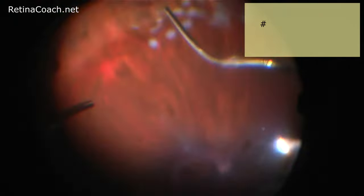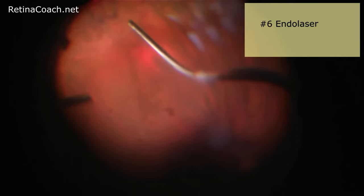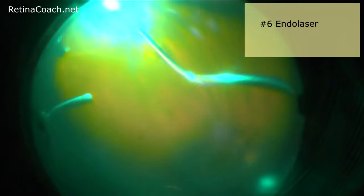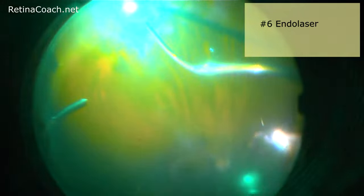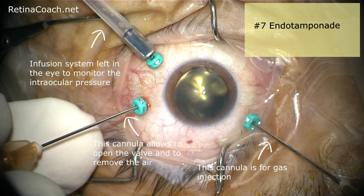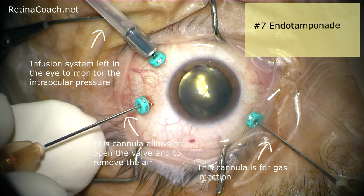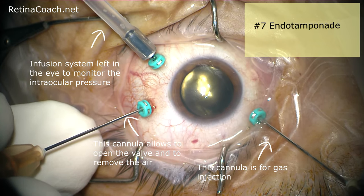After retinal reattachment, laser should be applied to create a barrier around the retinal breaks — in this case, laser was done 360 degrees. Scarring of laser burns allows chorioretinal adhesion only after around two weeks, so another crucial step is using an endotamponade until the scars around the retinal breaks become stable.